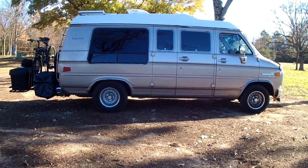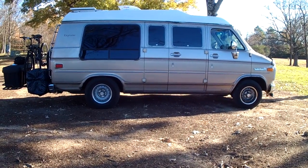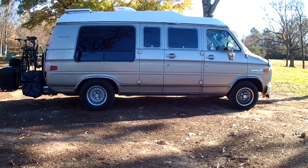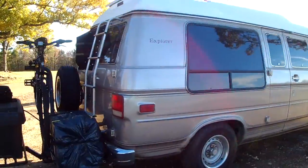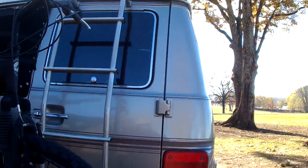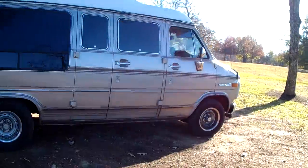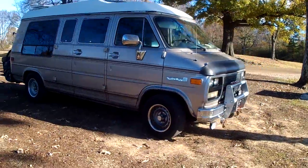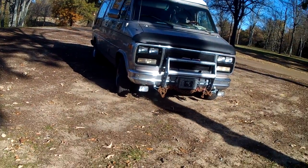It sits pretty level — just pretty level with the running boards off. Even with them on it looked like it was sagging a little bit, but now it looks like it's sitting level. If you look at the wheel well you can tell it's a little different. I got off subject seeing a beautiful hawk fly up. A lot of the fiberglass on the running boards is cracked and I'm gonna probably repair them — I might use them for mud flaps, I might put them back on, I'm really not sure.